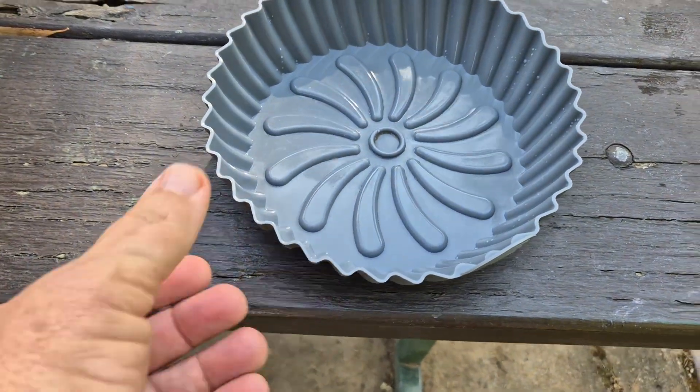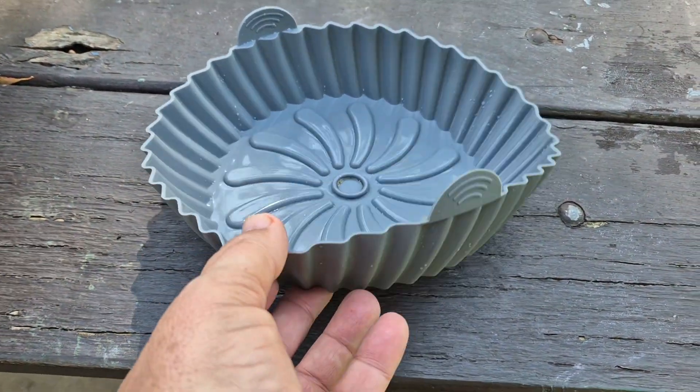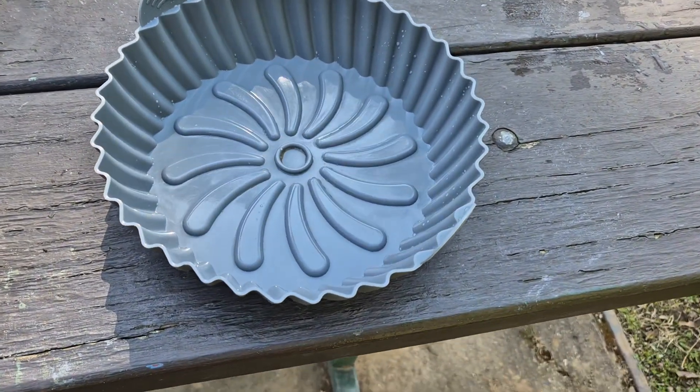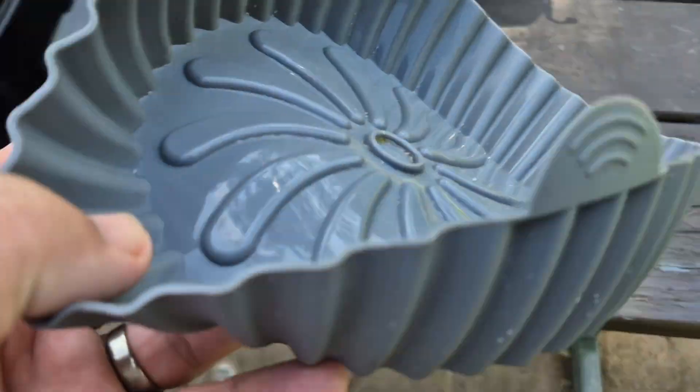So this is what Kerry uses inside the air fryer — a silicone liner. They're from Kmart, and they're a pack of four, and they just sit in the air fryer like that.